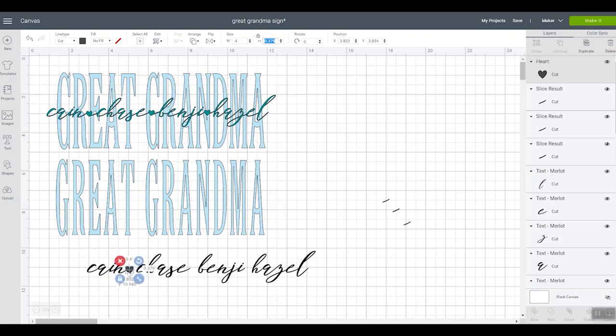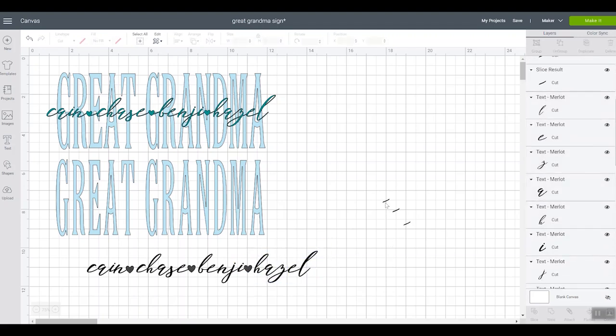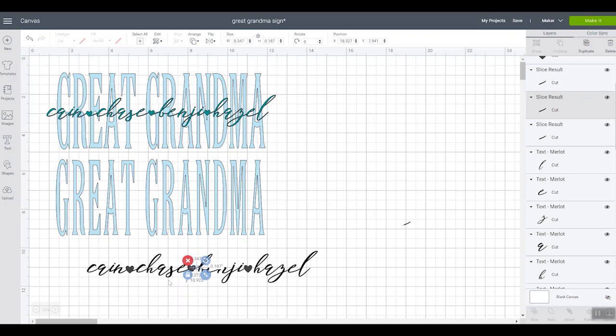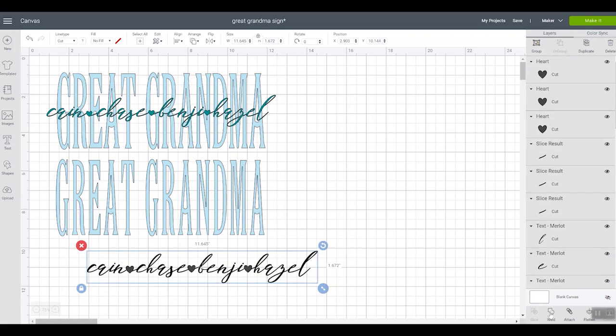Now once again we need three of these. We can place a heart in between each name, and it should overlap the last letter of the previous name. I can tell on this one that the last name will have to move out just a little bit more. Then we'll move these tails over into place — you want it to connect the heart to the first letter of the next name. Just move each of those manually into place.